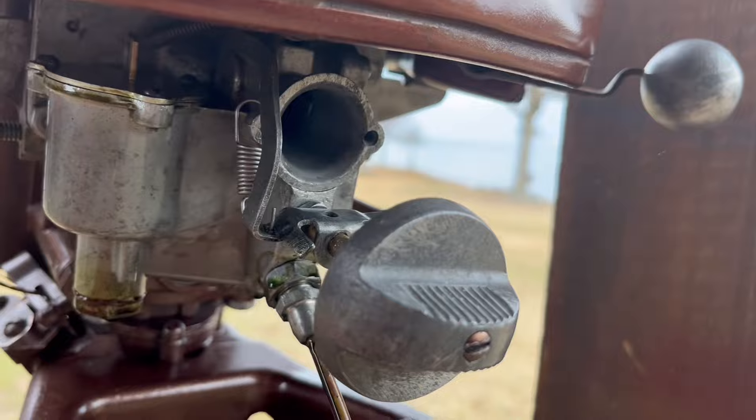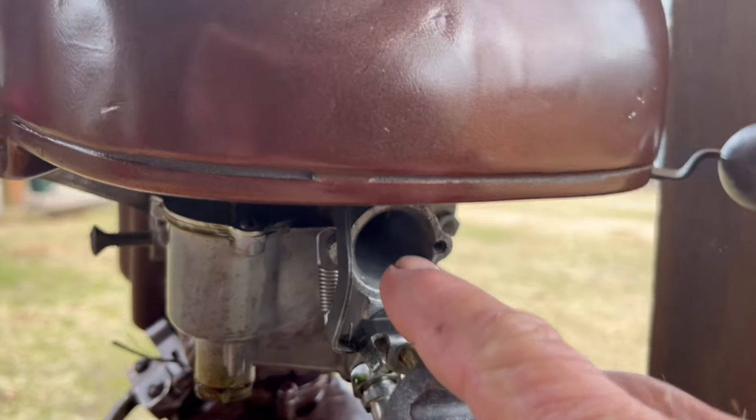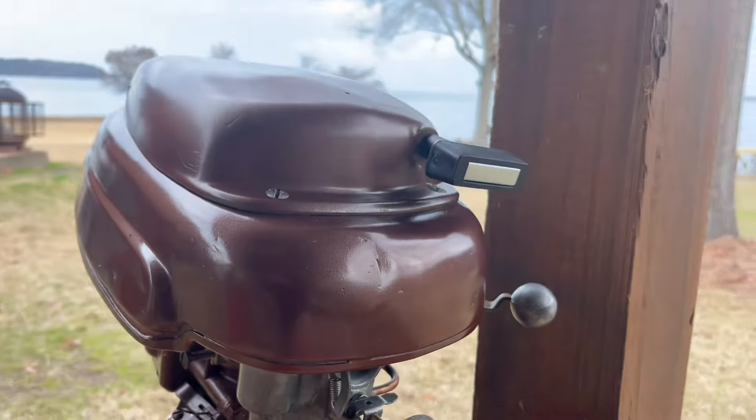I'm going to set up my camera and show you how it's not started, then I'm going to shoot some of my pop down the throat here and watch it pop. So I think I've got a carburetor issue. I'm going to show you how to test that and prove it right now.